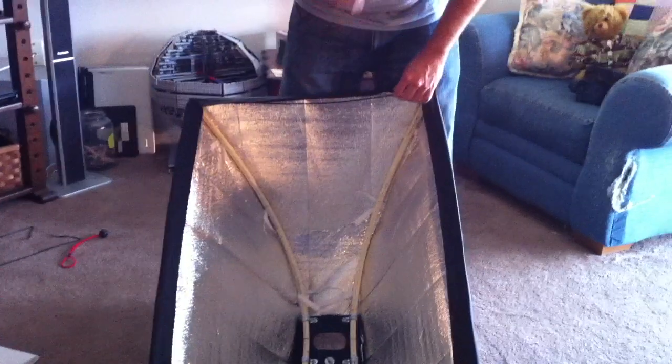Next thing we're going to do is tie all of our ties in the corners of the box. We're going to tie our ties to the PVC pipes — just a quick overhand knot should be fine. Right now we're just going to do the ones on the ends and on the center, because the ones in the middle of the bar here will be used for securing the internal baffle into the box.